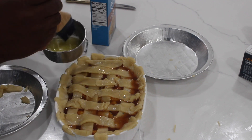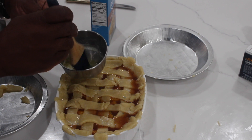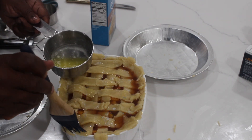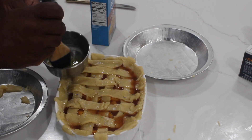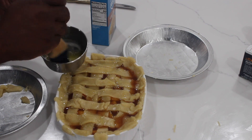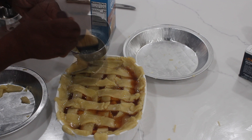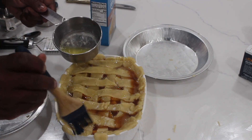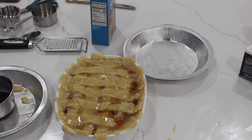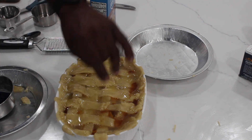Now my dad is taking the melted butter — we melted two tablespoons of butter — and using a brush to put that melted butter on top of the pie crust strips, making sure each strip is well covered. My dad says we do this because it helps the crust to brown and also gives it better flavor. At the very end, I like to put a little nutmeg, cinnamon, and brown sugar across the top.